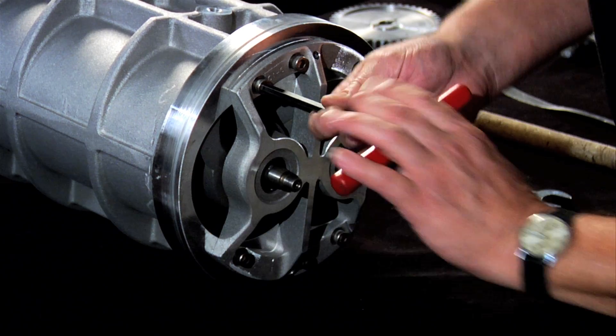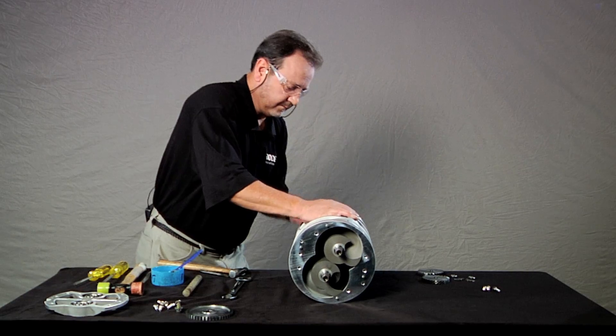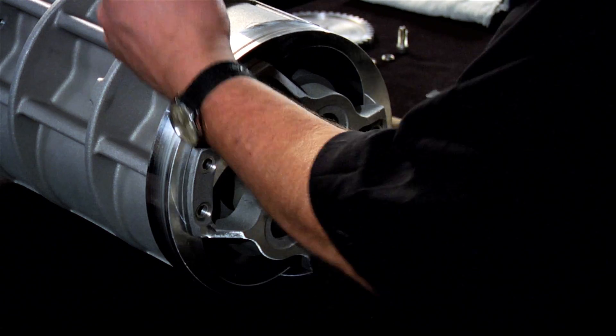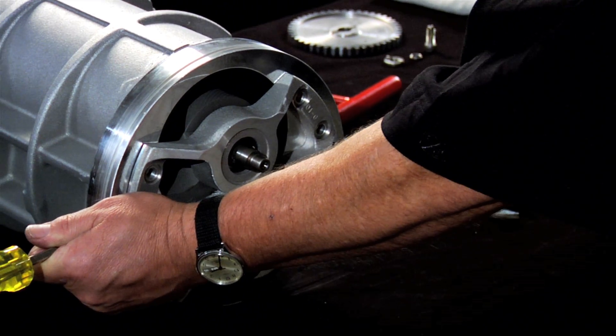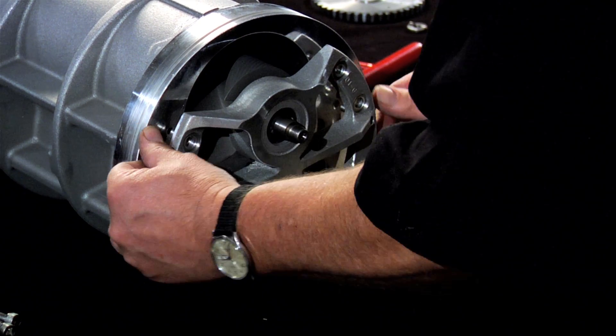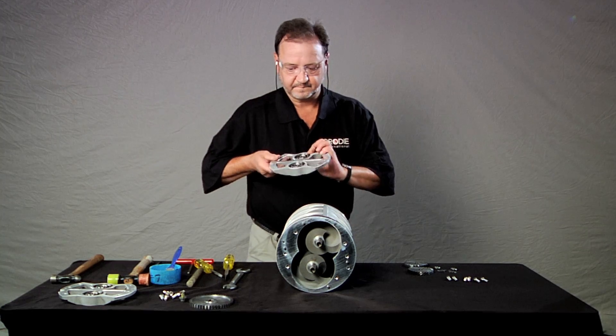Now use the Allen wrench to remove each of the six retaining screws from the end plate. Once the screws are removed, pop the end plate off. Again, use something to pry it loose if needed. Set the end plate aside.